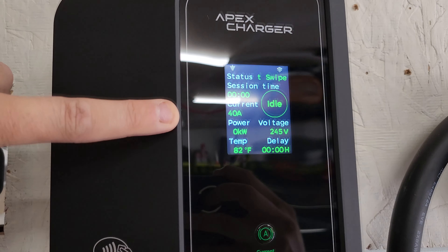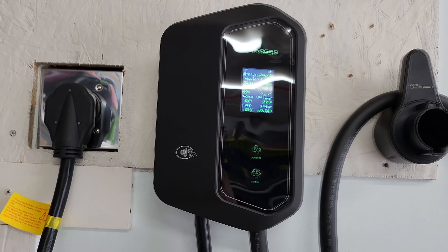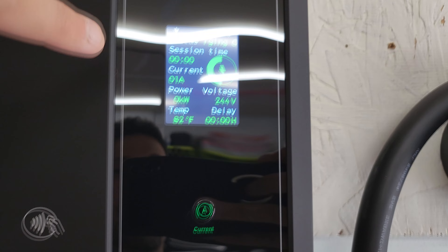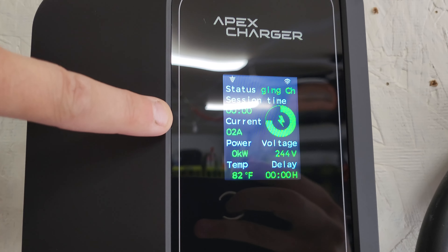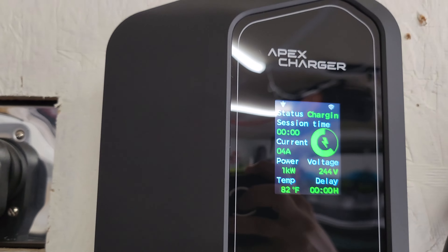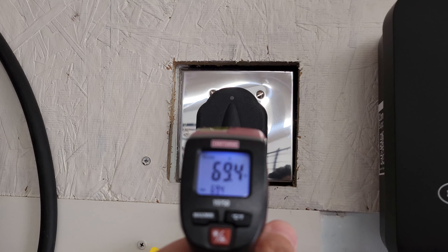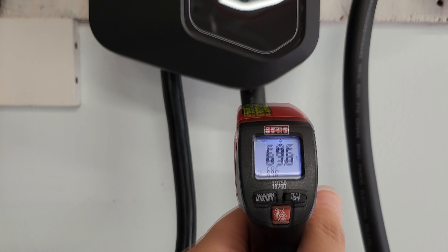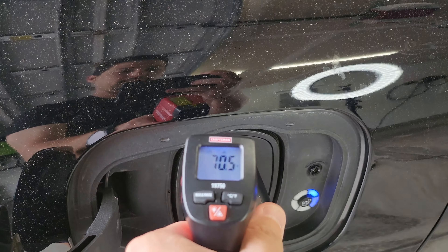With the current set for 40 amps, we tap the RFID card to start charging — and that sounded pretty instant. We see 'Charging' on the screen with a blinking green Apex Charger logo. Temperatures at the plug are starting around 70 degrees. The amperage is ramping up: we see 19 amps, then 34, then 38, now 39 amps. The Mustang Mach-E is accepting charge and we're basically maxed out at what our NEMA 14-50 circuit will allow.